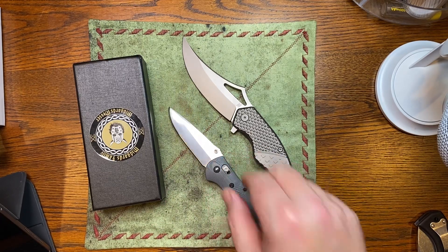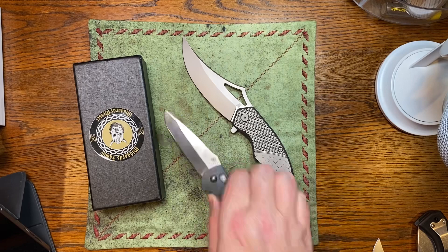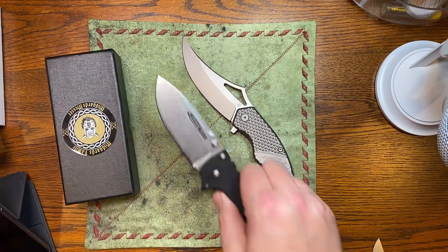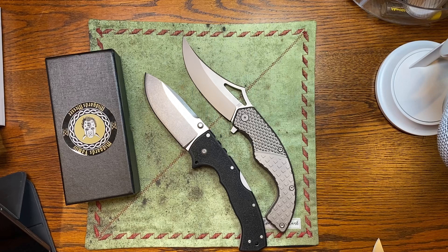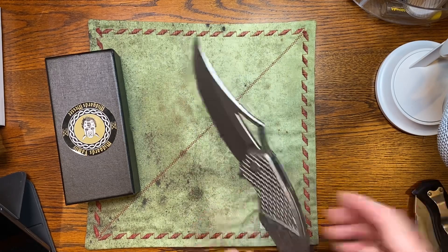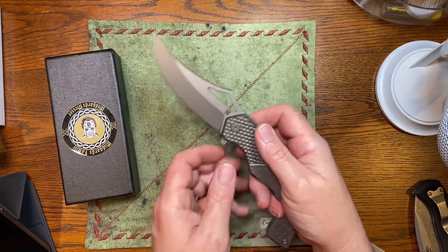This is a Bugout, and the Bugout's not a small knife — it's a larger, medium-sized knife. The only knife I have that comes close to it is a Cold Steel Monster. It is still bigger than the Cold Steel 4 Max Scout. It's a beast, and it feels really good in hand. This is just a fun knife. I really, really like this knife.